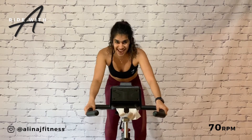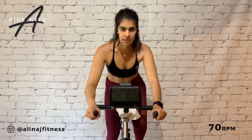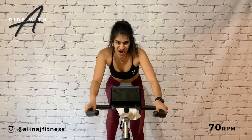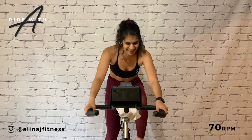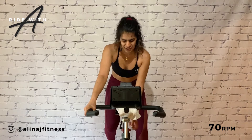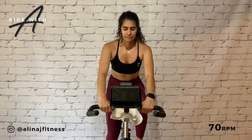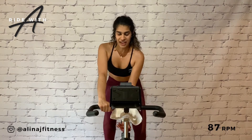Ready to take it back up? Let's go. Core braced. Take a seat. Turn that flywheel. Long set — turn burn. Reduce to a three out of ten. Take a moment. Find 87 RPM on that resistance of three.